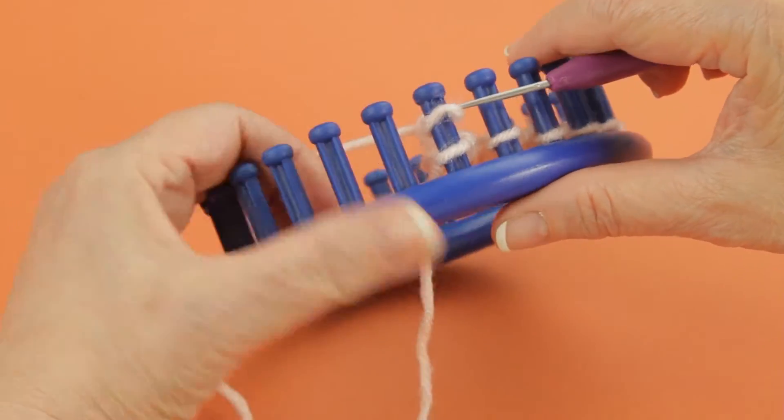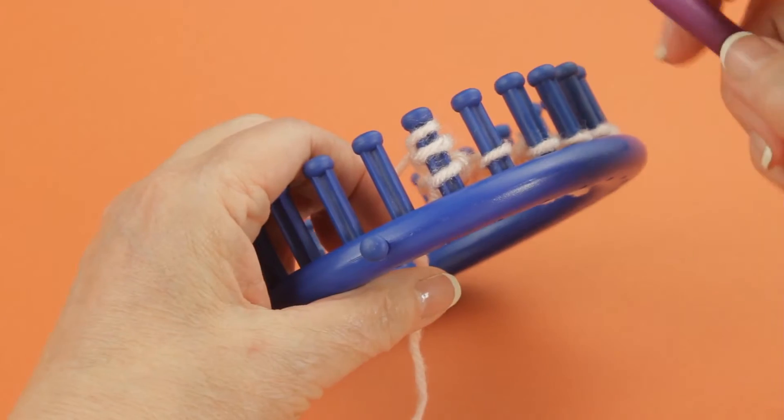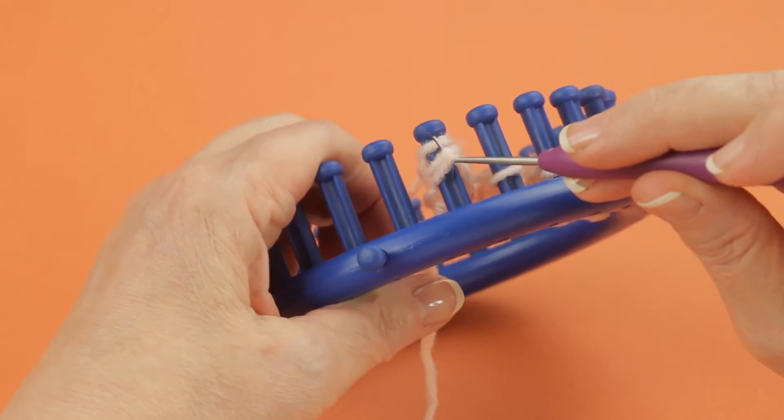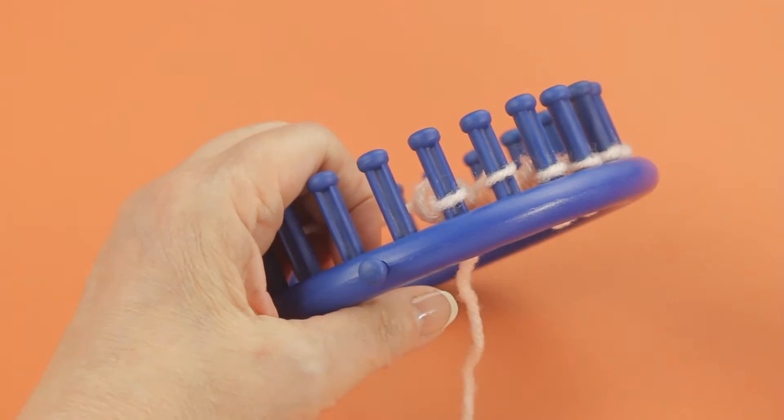Tighten it down, and then I'm going to e-wrap that peg and lift the two bottom loops up and off the peg, and that is a right e-wrap decrease.